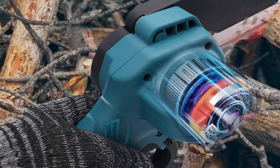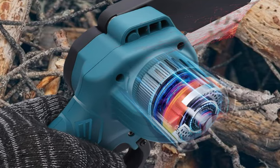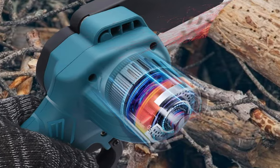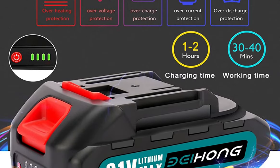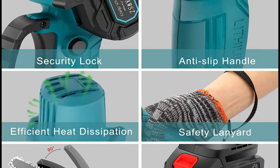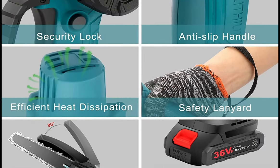It also has a powerful motor that delivers high performance and an automatic oiling system that helps keep the chain lubricated for smooth and efficient cutting. The chainsaw is powered by a 2-pack 21-volt removable and rechargeable 3000mAh lithium battery. Due to its 0.7kg slim body, it is small in size and comfortable to hold.